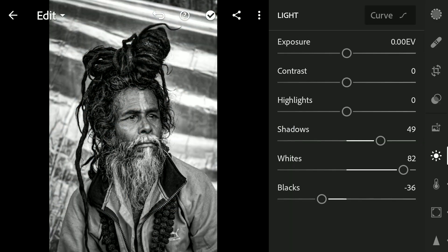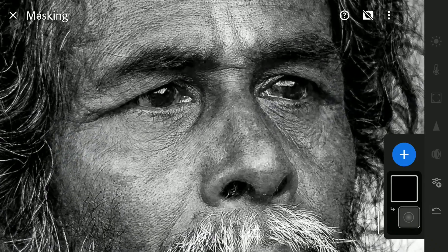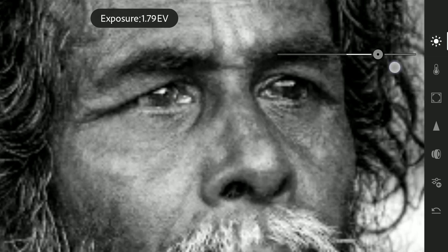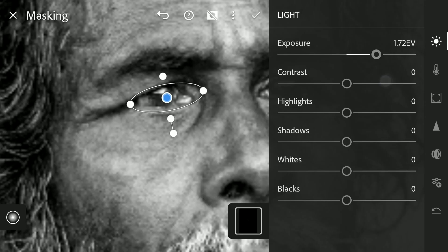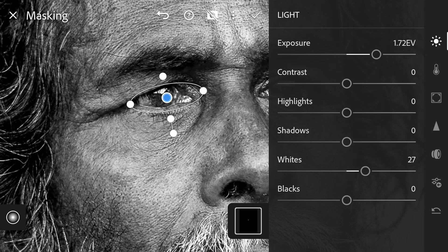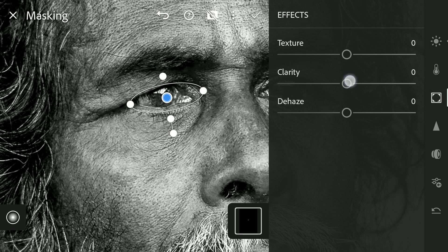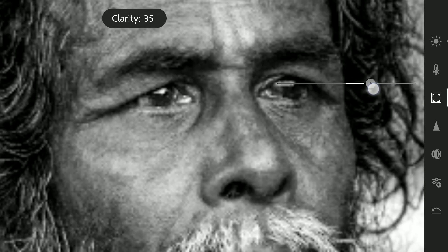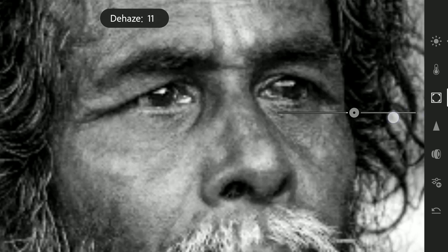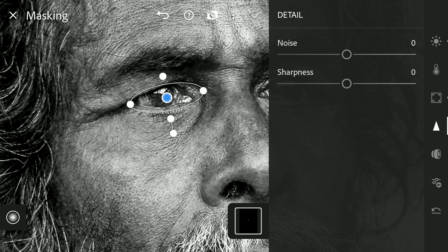Now we will move to the masking filters to do some selective editing. Adding a Radial filter on the right eye here, increasing exposure, also increasing the blacks, adding more clarity, sliding the dehaze towards left to brighten it a bit, and also sharpness in the Detail menu.